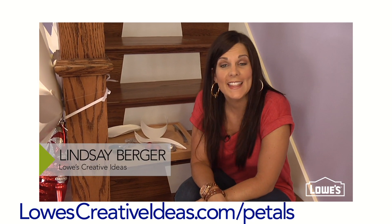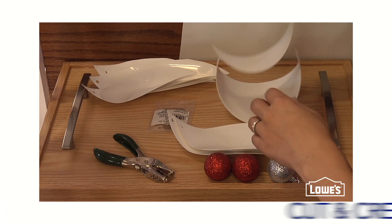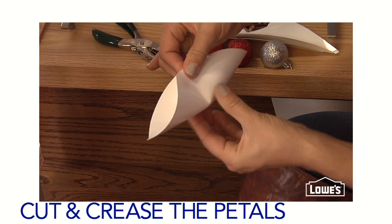Go to Lowe's and pick up a roll of white vinyl flashing. Then download our template and trace six big petals and six small petals. Cut the petals from the flashing and with the shiny side up, fold them in half. Then crease them halfway down the fold.